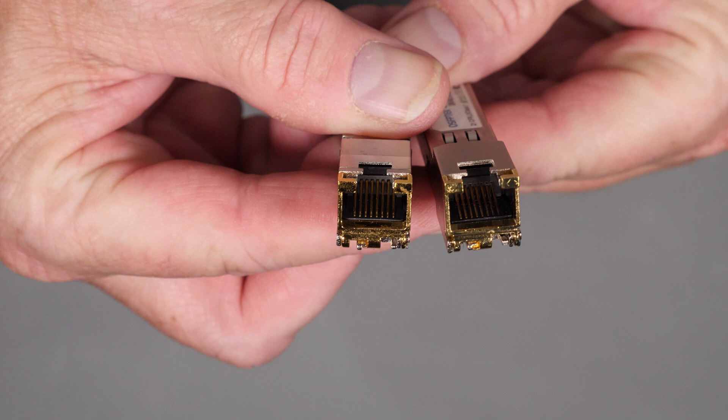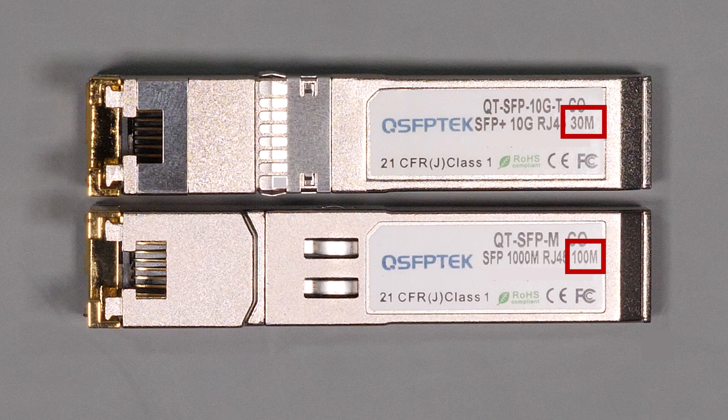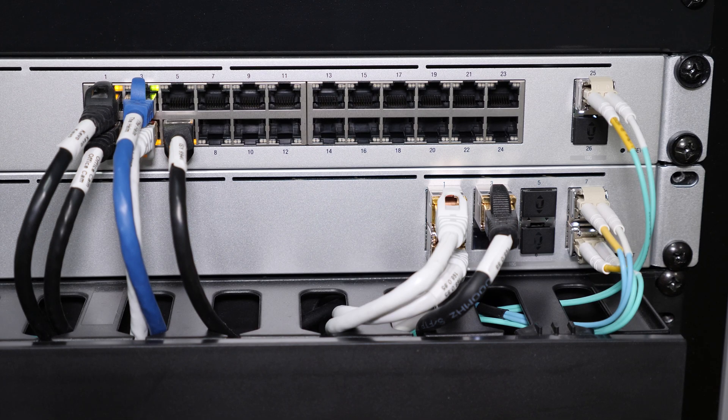There are a couple of things to consider when using these. First and most important, they come in two types: a 1GB version and a 10GB version, so make sure you verify which version you need before buying. There are also distance differences — the 1GB version has a limit of 100 meters and the 10GB version has a limit of 30 meters. The other thing to consider is the power and heat, especially of the 10GB version, as compared to the fiber module they draw more power and run about 20 to 25 degrees hotter.